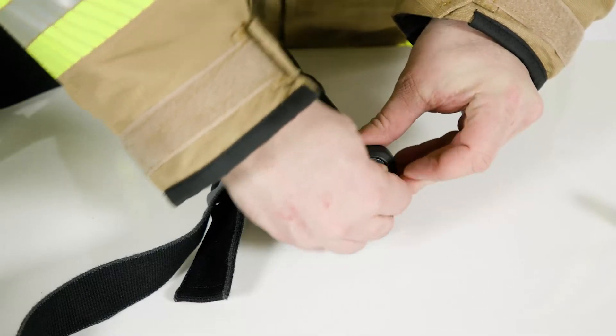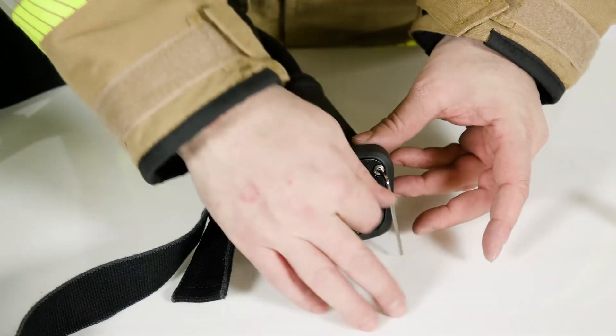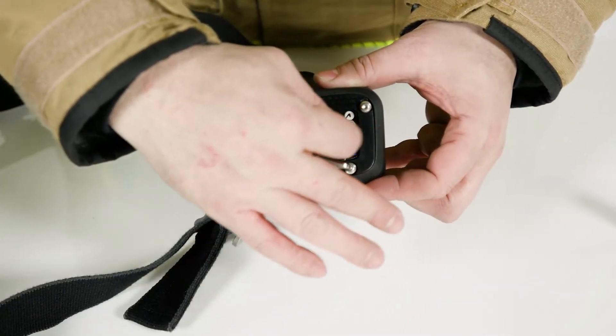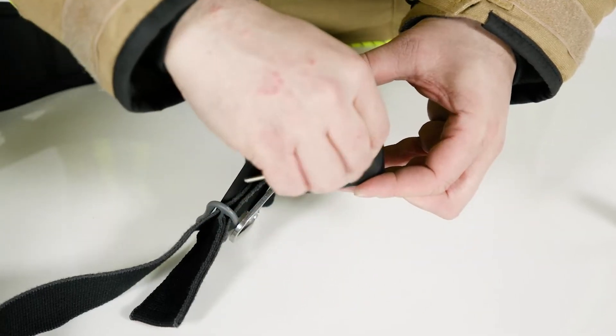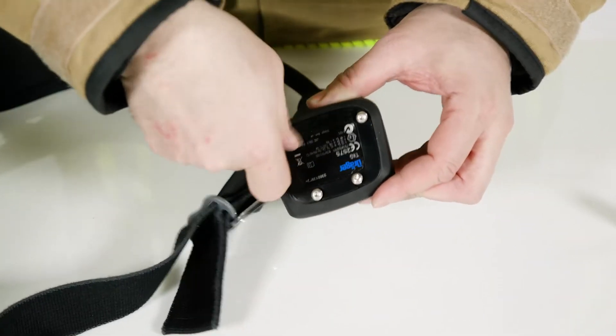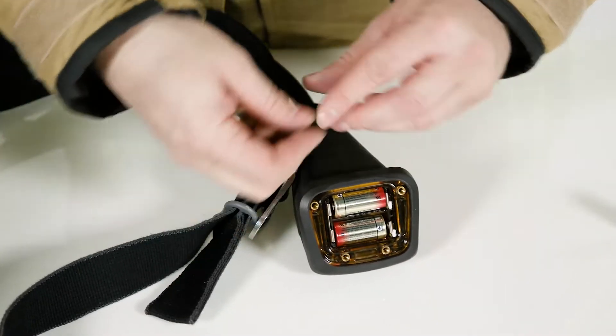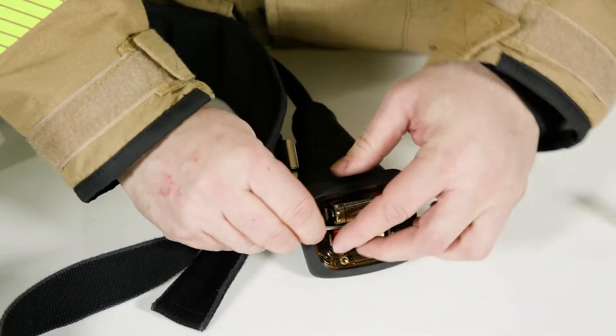The PSS AirBoss Agile has a battery life of 12 months, based on a usage of 30 minutes per day, 300 times per year. To replace the battery in the gauge, unscrew the four screws on the top. Take off the battery compartment lid. Replace the batteries.